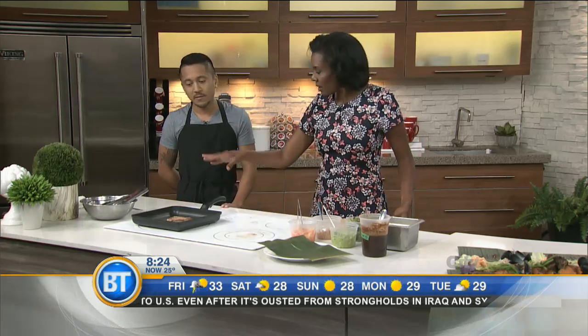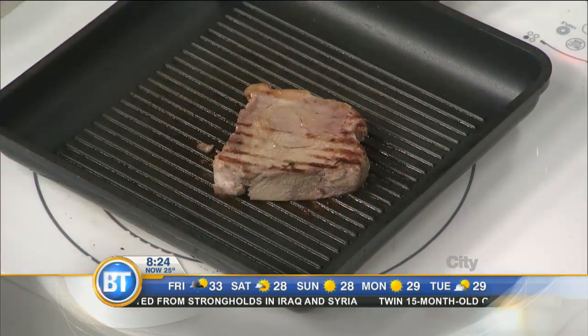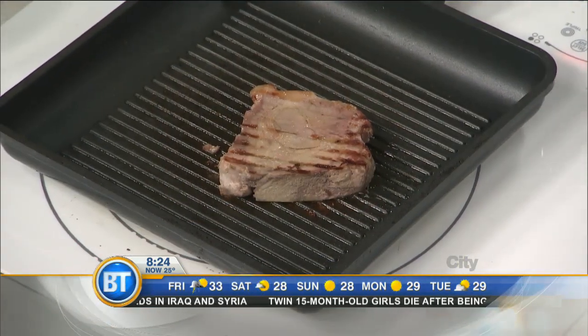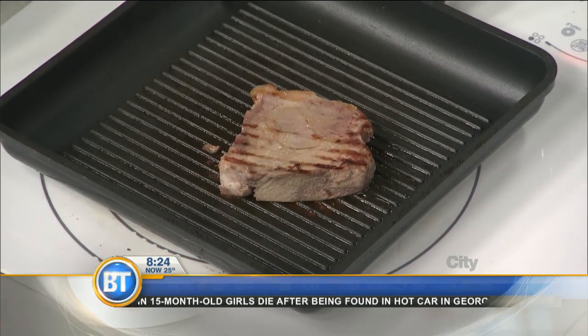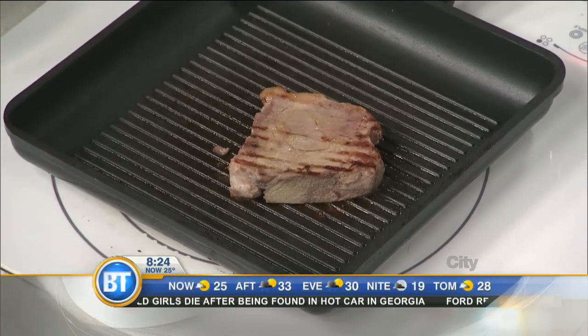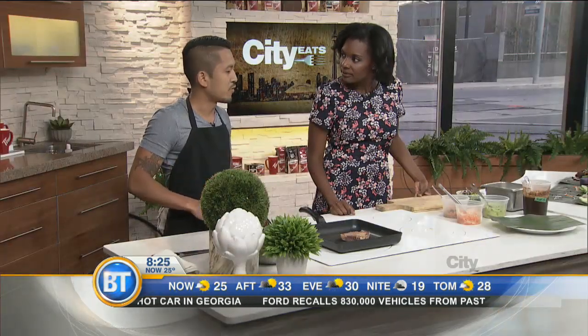So we have this Seven Up pork on the grill right now. How long does it take to get ready for this particular dish? Usually it takes about overnight to marinate, and then the next day it's usually grilled up really quickly — two minutes each side. Usually it's put on skewers and you just eat it walking down the street.